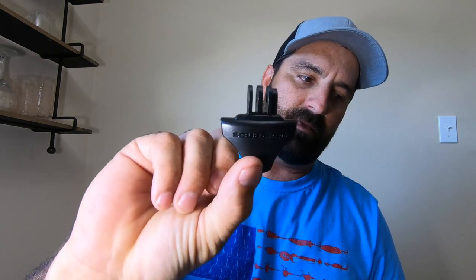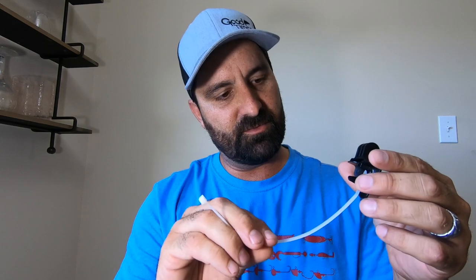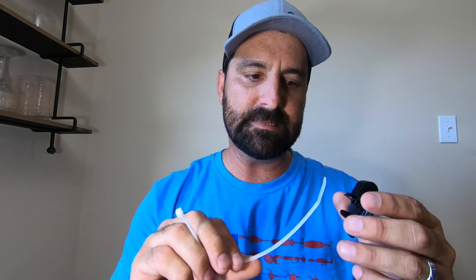What's up everybody, it's Josh with Finding Adventures and today we are going to check out the ScubaPro GoPro scuba mask mount. It's a lot to say, but let's see what's in this package: got some directions, got a zip tie, and the mask mount itself.